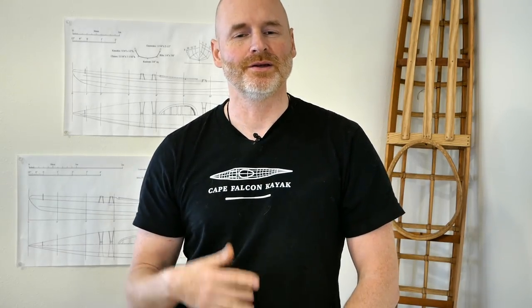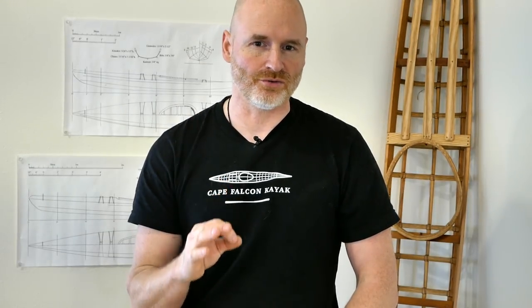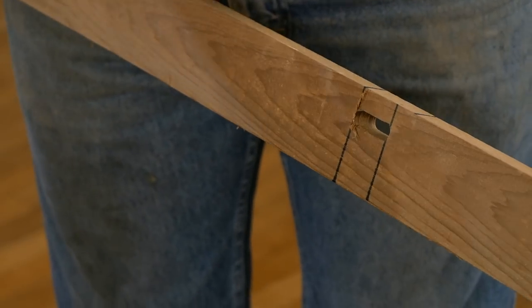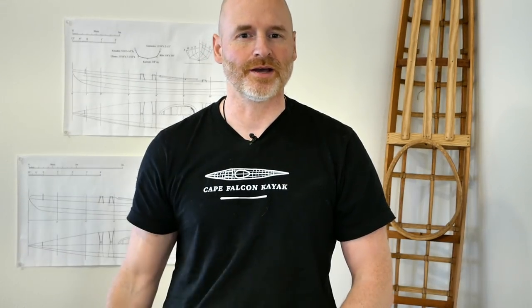I'm going to show you how I make these, and maybe in the future I'll put up another video showing how I do my mortise and tenon joinery, because I think I've come up with probably the cleanest simplest system out there. But for right now let's focus on dowel deck beams.